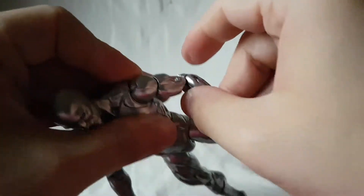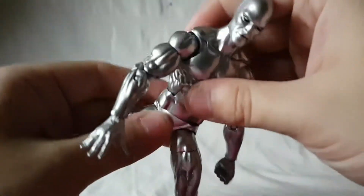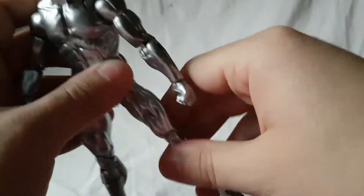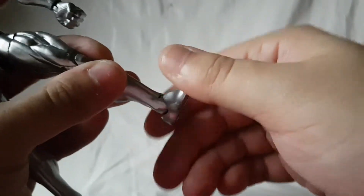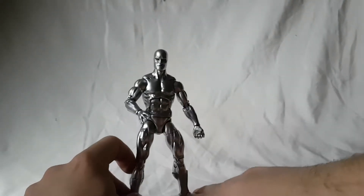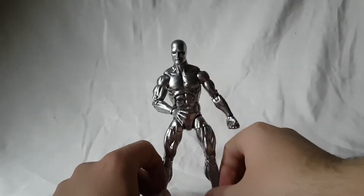It's got a bicep swivel, double jointed elbow, wrist rotation and wrist hinge, ab crunch. Hips move out, and he has a waist twist too. Kicks forward and back, nice thigh swivel, double jointed knee. Even got a boot swivel and then ankle pivot and ankle rockers. So standard articulation — nothing new and exciting here — and as far as sculpt goes, there's really nothing to speak of.